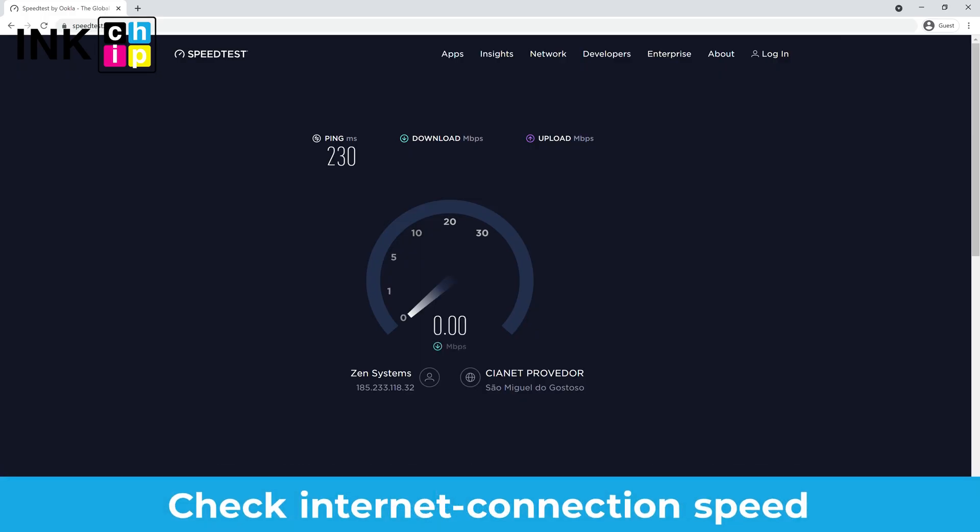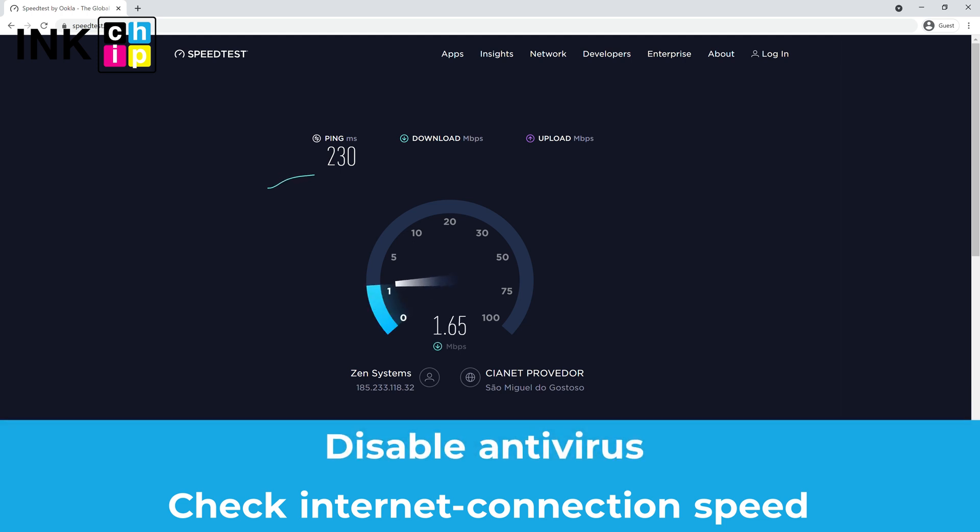If you see one of these errors, it means that you have problems with your internet connection. Check your internet connection speed — if it's poor, give it another try later. We also recommend disabling your antivirus program while installing the chipless firmware.